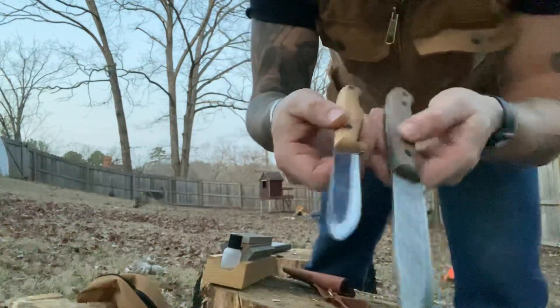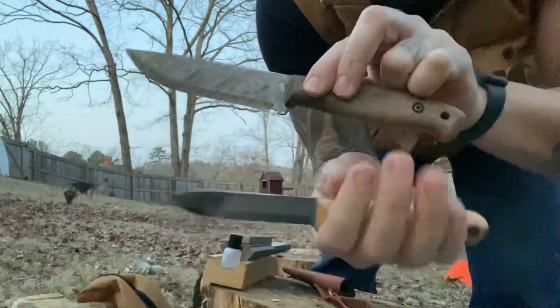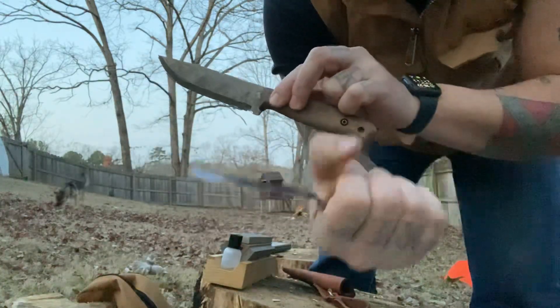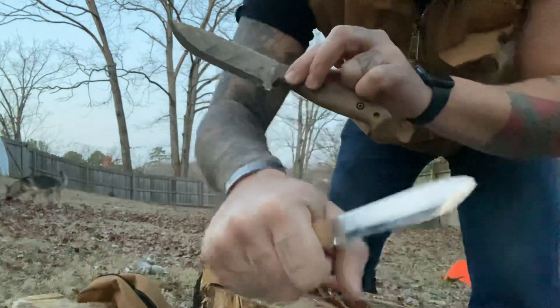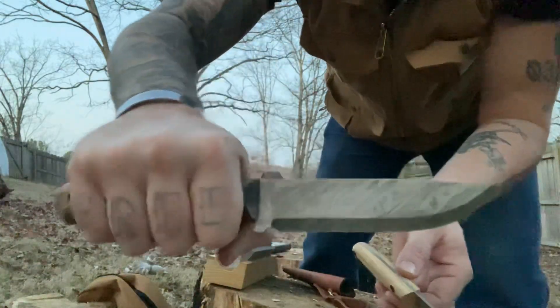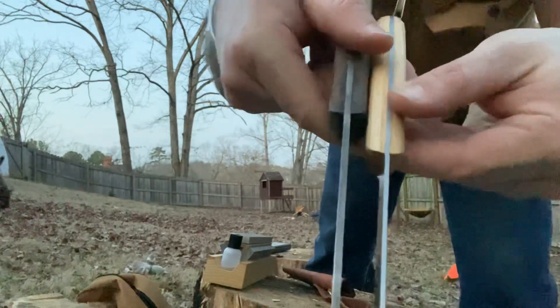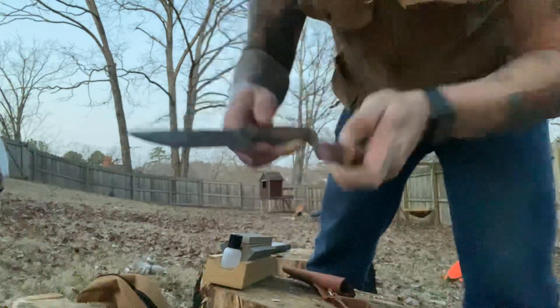Just so you guys can see them side by side again. How's it fit in the hand? Just a basic, real simple knife. I'm still digging this Adventurer pretty good. And then the blade thickness difference is noticeable between the two.